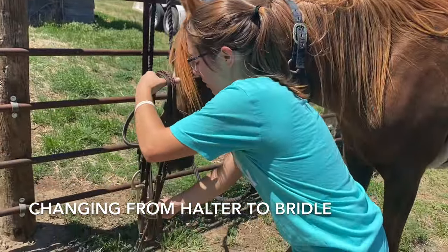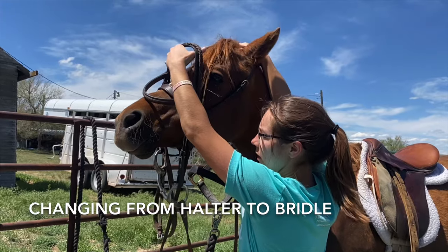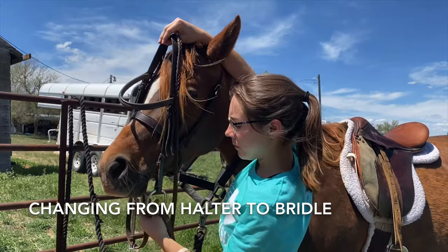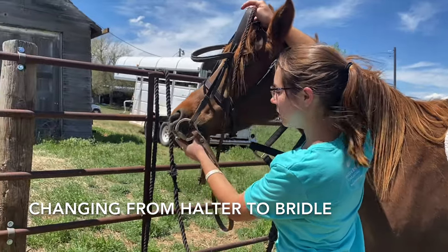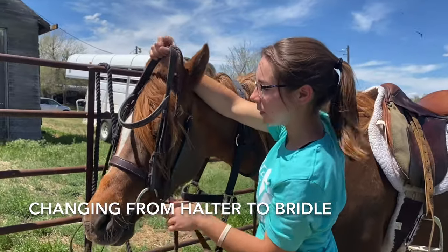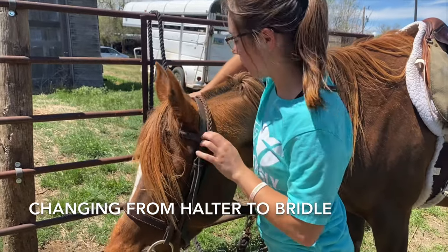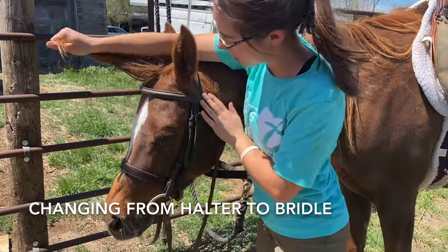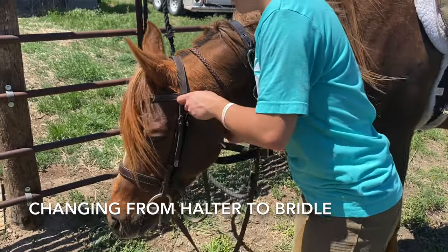Next, I am going to begin to put on the bridle of my horse. First, I put the head stall over her nose. Now I am asking her to lower her head so that it makes it a little easier for me. I am switching the top of the bridle into my right hand and guiding the bit into my horse's mouth gently. Once she takes the bit, I am then going to guide the halter over each of her ears and fix her forelock. Next, I am going to secure the throat latch of the bridle.